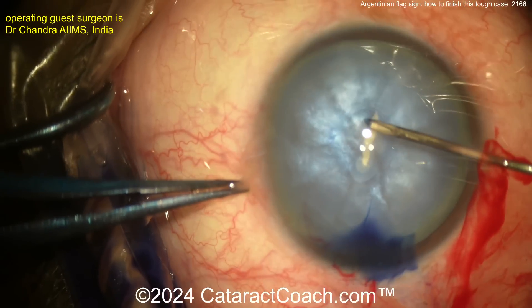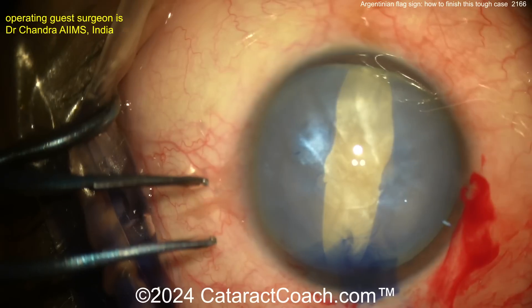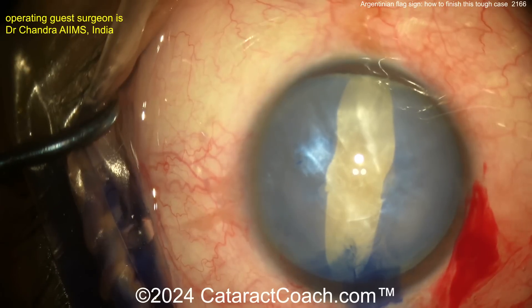Eye full of viscoelastic, trypan blue dye, trying to get a rhexis started and zip it right out to the absolute equator, both sides. Now what? We all know why this happened because the bag was pressurized.